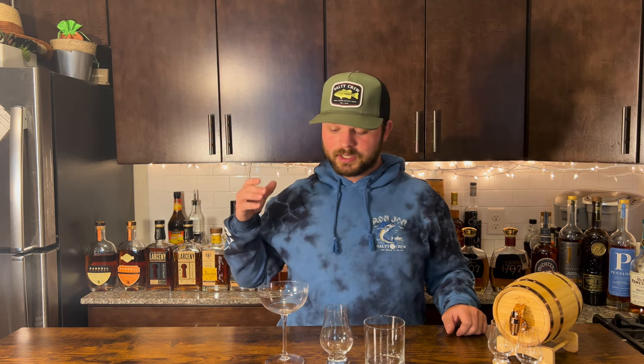Glass number three that we all need on our home bourbon bar is the coupe glass. It's primarily for Manhattans — as bourbon and rye drinkers, we need the Manhattan and we need a coupe glass. Coupe glasses are used for many other things as well, but traditionally for Manhattans with bourbons and ryes. That's going to do it for glassware.